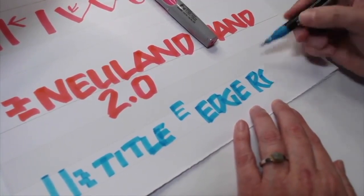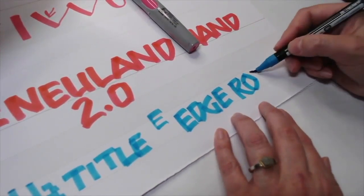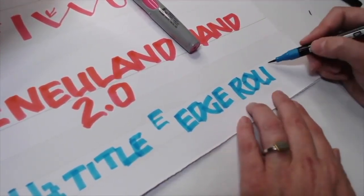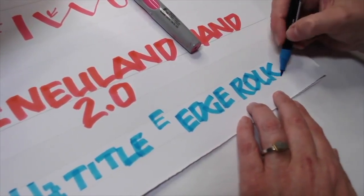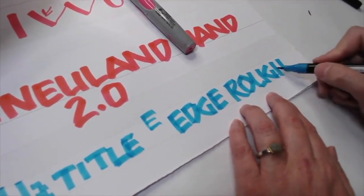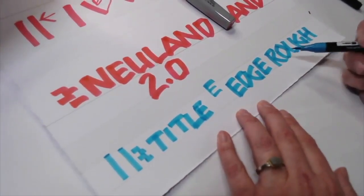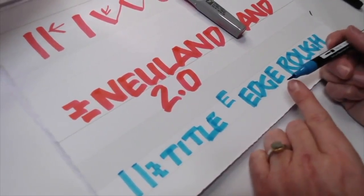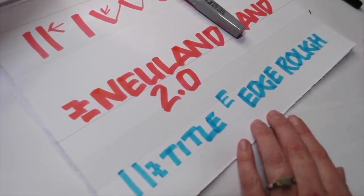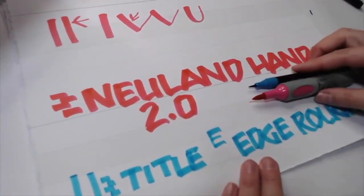I'm going to go for sort of a diamond-shape O in this case. You can really see where my marks and strokes come together. That's pretty rough, but it can make for a very fun lettering style. If you want to get even stroke widths, you're going to use just the edge of that marker to lay down those lines. So here's Neuland Hand 2.0 when using brush tip markers.